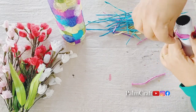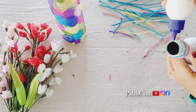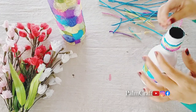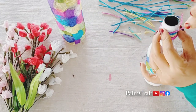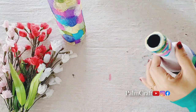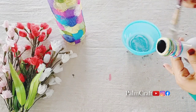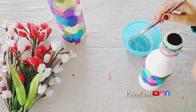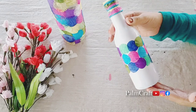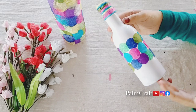I will try to make a thread as well — I will try to make a thread with paper. I will try to make a plain bottle and make the thread full. I will try to cut the thread and let it dry in the bottle.